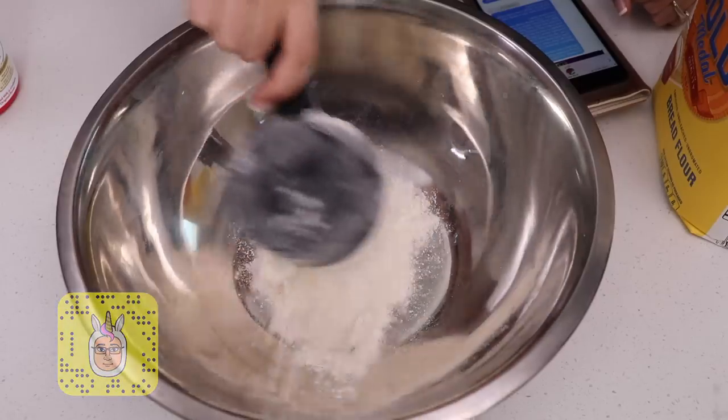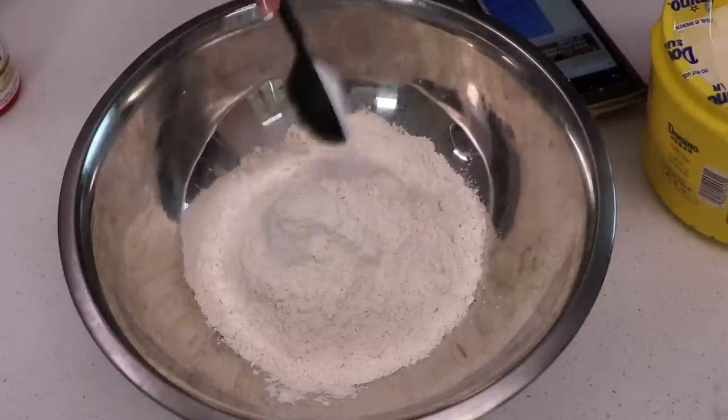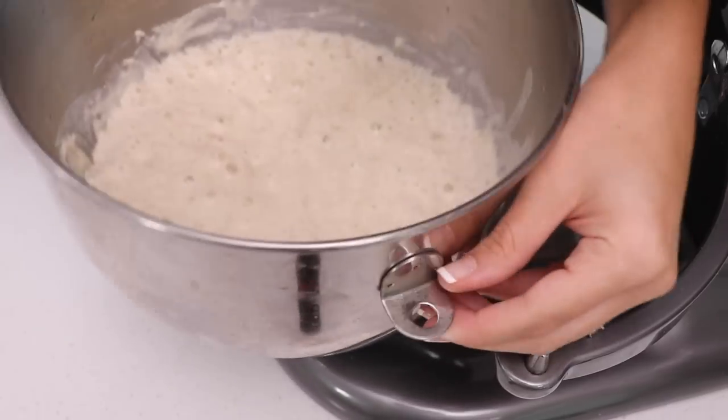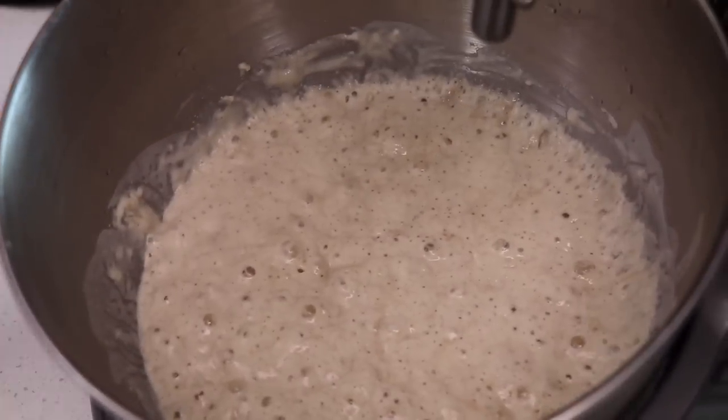In a second bowl add more bread flour, salt, sugar, diastatic milk powder, and stir. It has now been two hours, which is really quick if you don't think about it, and this is what your mixture should look like.